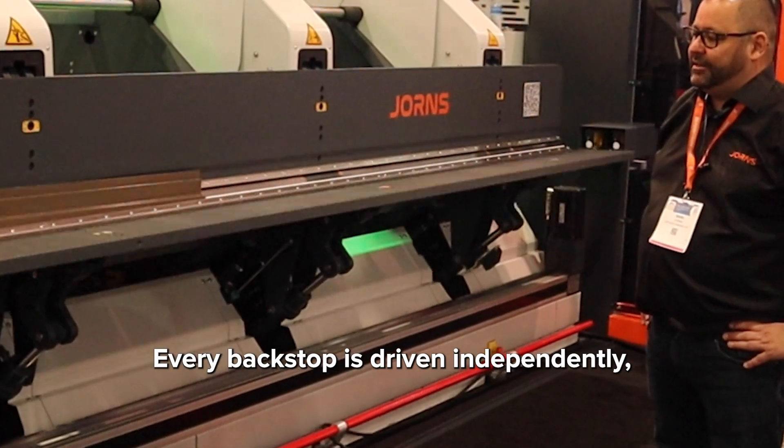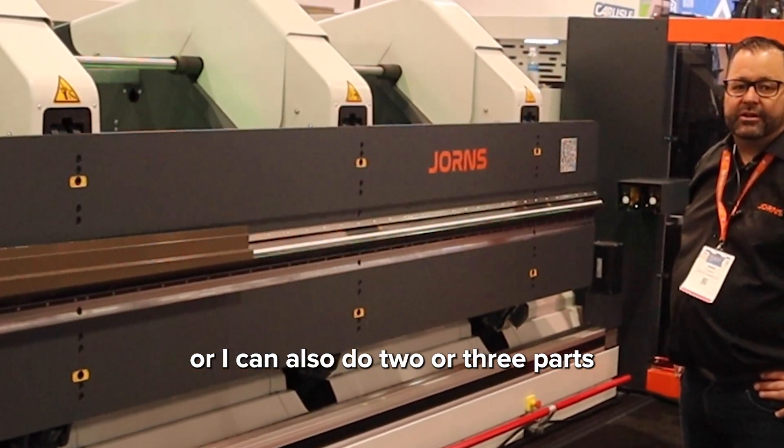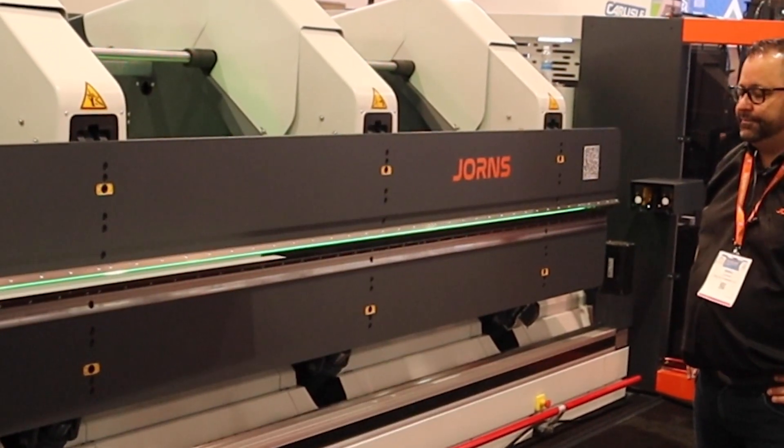Every backstop is driven independently, so I can do one part at a time, or I can also do two or three parts at a time — parallel or tapered.